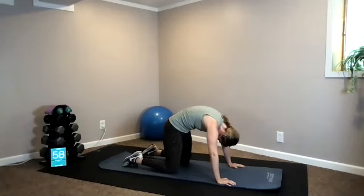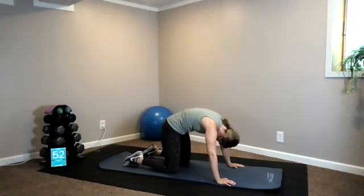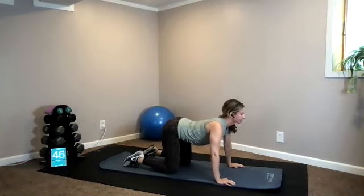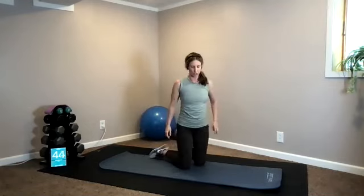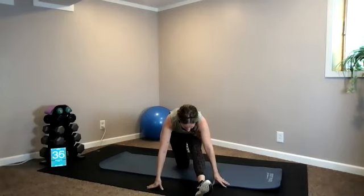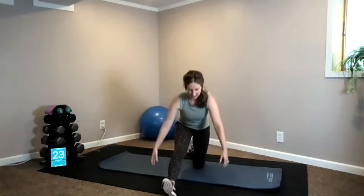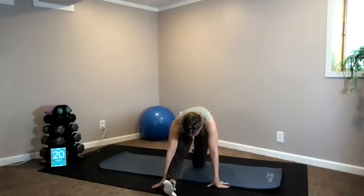Rounding your mid-back up toward the ceiling and extend. Round and extend. One more — and extend. Let's stretch your hamstrings: send your right leg forward, square out your hips, and hinge. Release — switch over to the other side: square out your hips and shoulders and hinge. You guys wrapped it today!